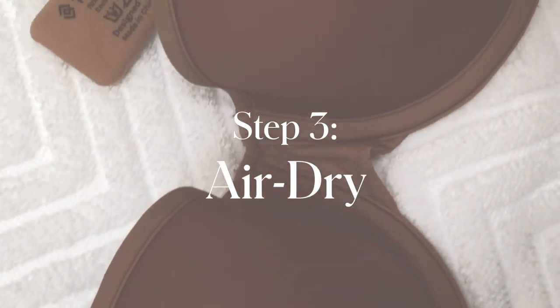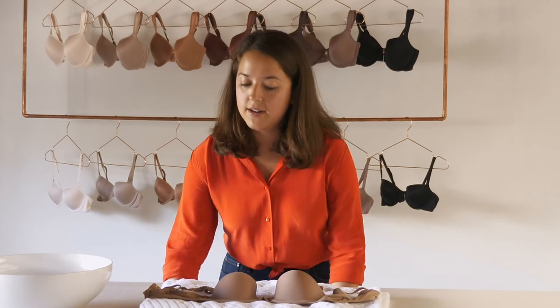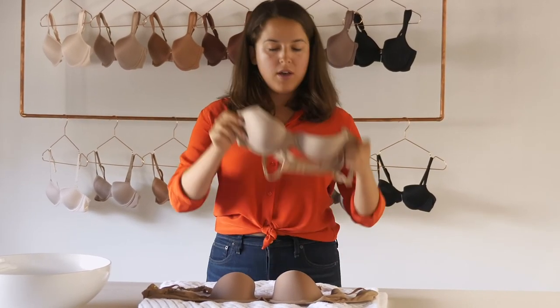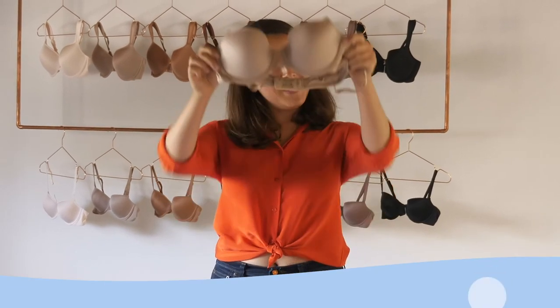Once you've taken it out of the washer, take it out of the bag, lay it on a towel to air dry, and you're going to end up with a gorgeous clean bra, just like this one.